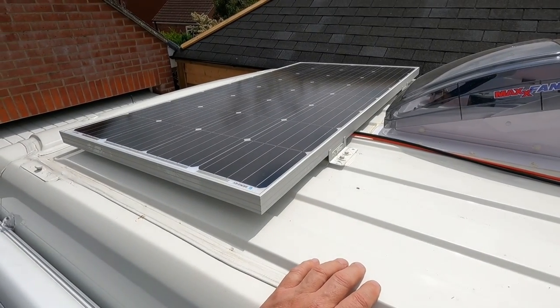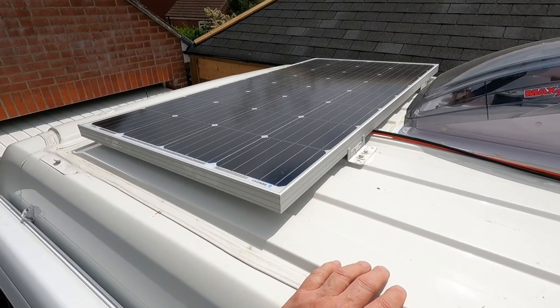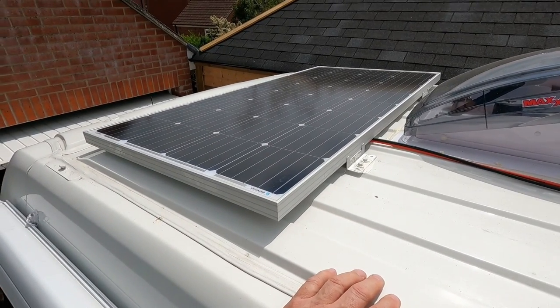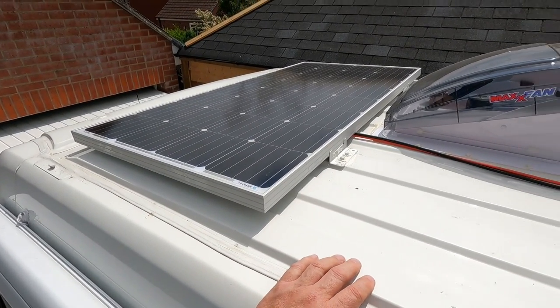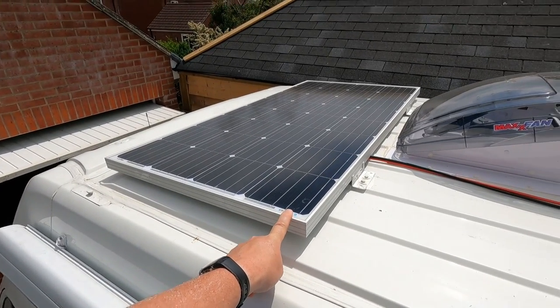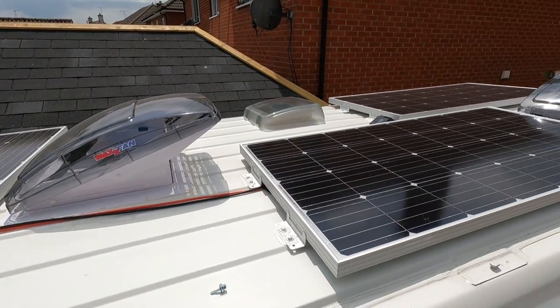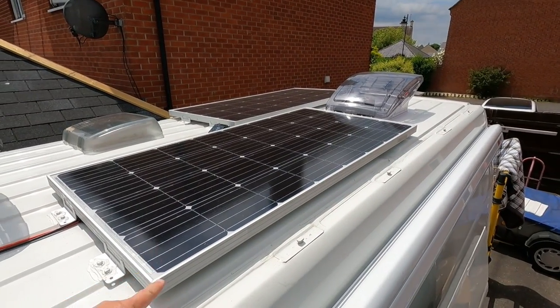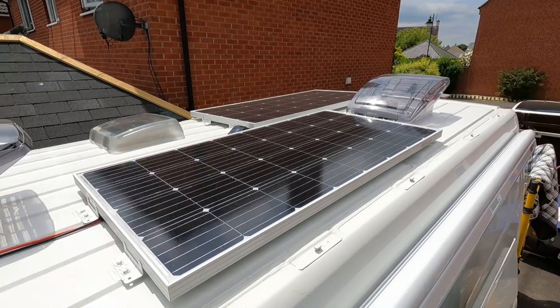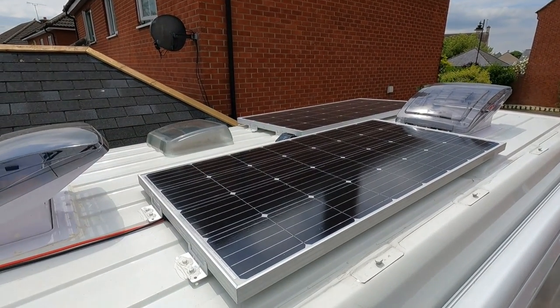I must confess I didn't film any of this, so apologies for that, but it was a baking hot day and it really was just a case of screwing these down to the top of the van. I've got three Renogy 160 watt panels — one at the front in front of the max fan, then going back I've got one on this side, one on the other side, and my cable inlet is in the middle there.